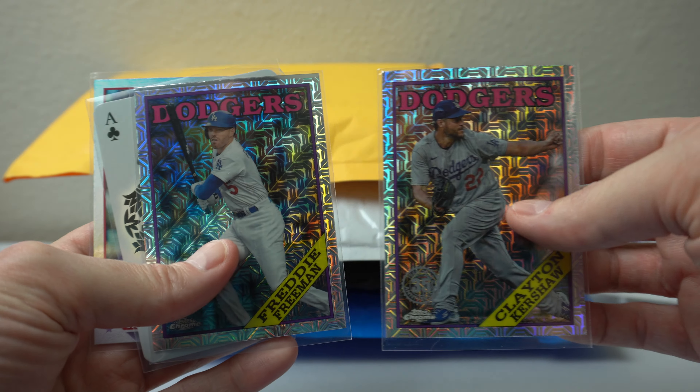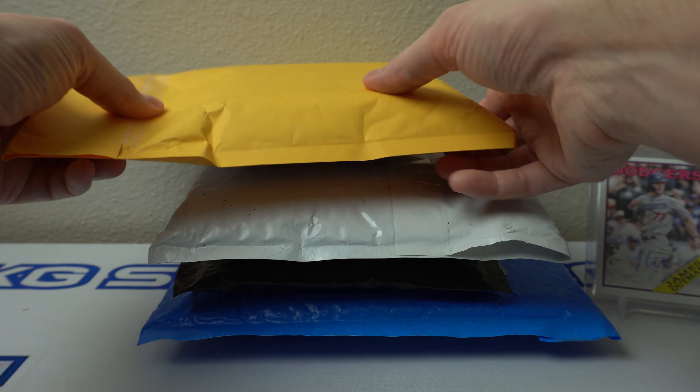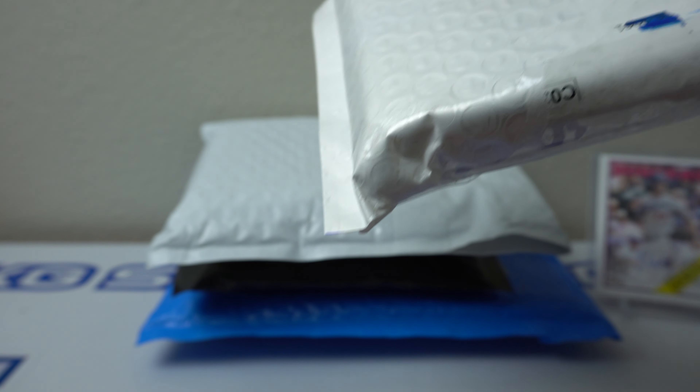There's Kershaw there too. Freddie Freeman. Maybe it's because that's the year I went super crazy with baseball cards — because I think most of us did if you were alive back then. That's when we all thought we had stocks in our hands, baseball players. So we all have a lot of '88.